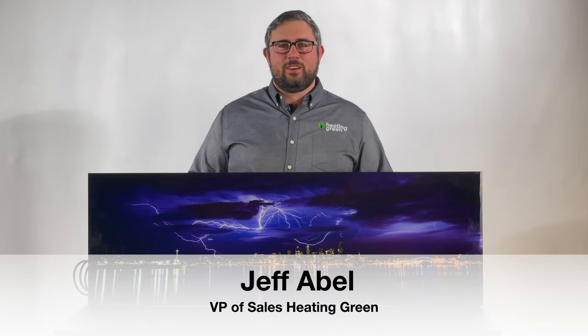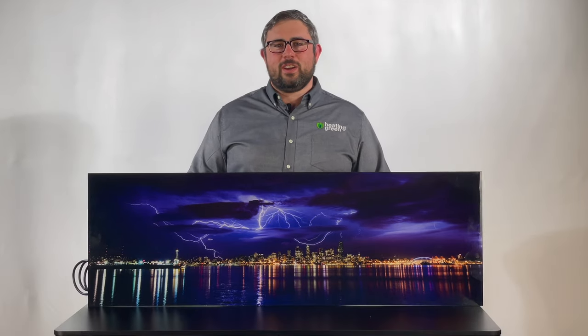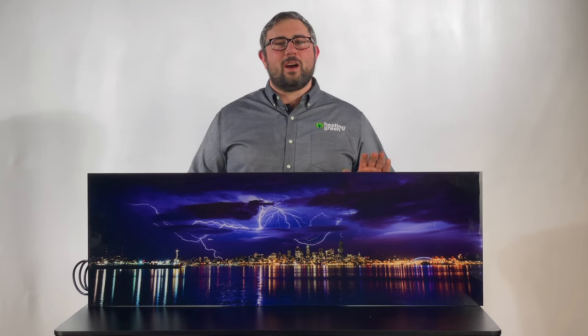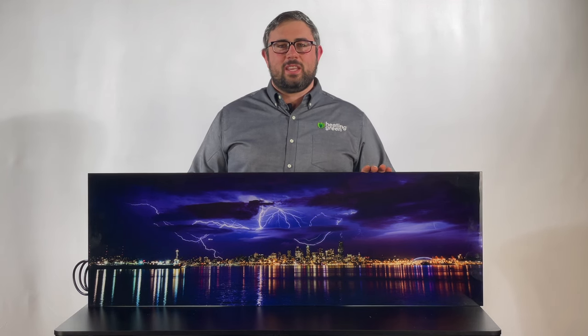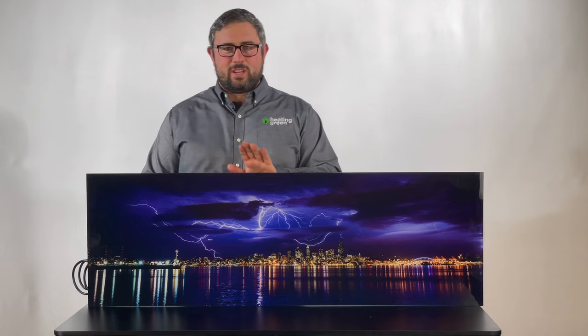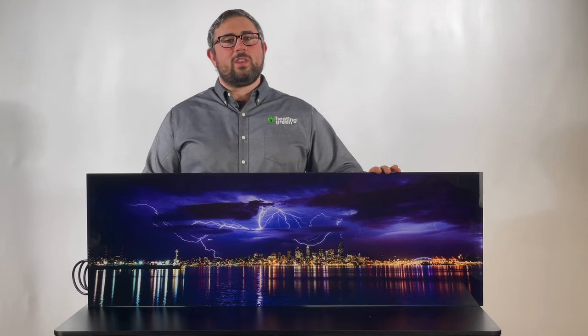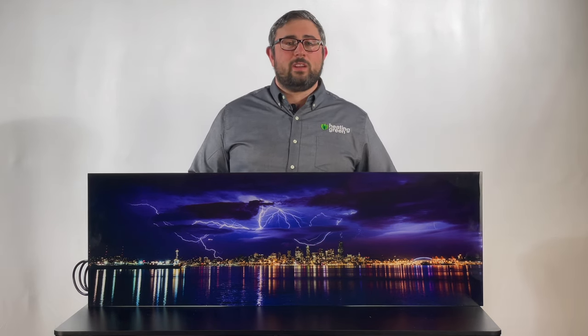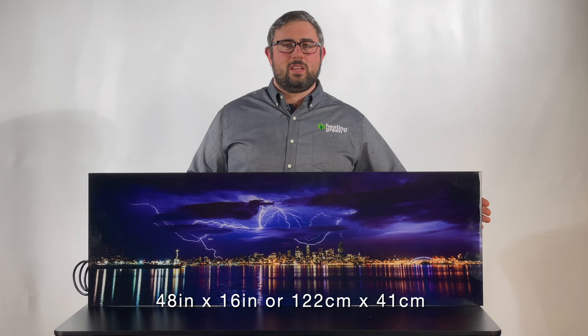Hi, this is Jeff Abel with Heating Green, and today I want to take a quick video to give you an overview of our Versa heaters. The Versa heaters come in four different sizes and they can also come in a horizontal orientation like you see here, or they can come in a vertical orientation. This heater in front of me is the smallest — it's 500 watts of output, it's 48 inches long and 16 inches high.